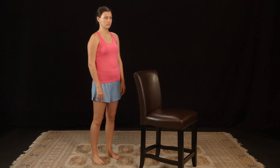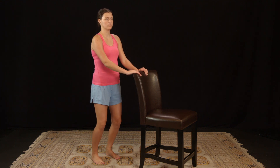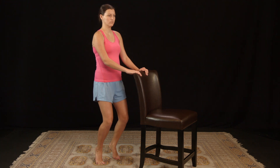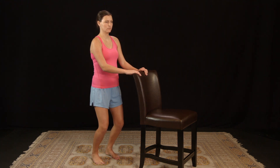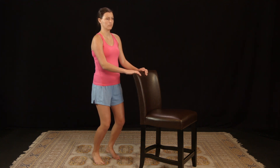The exercise is heel raises with bent knees. Stand holding on to something for balance. Bend your knees three or four inches and rise up onto the balls of your feet keeping the knees bent. Return to the floor and rise up again. Do three sets of 10.